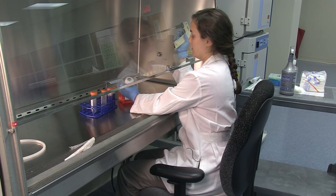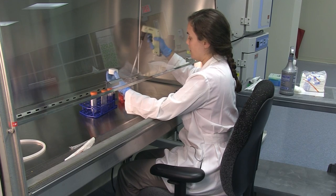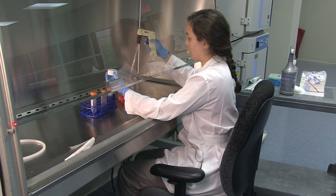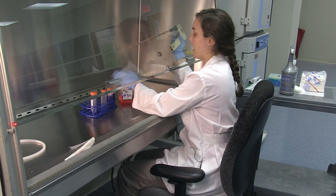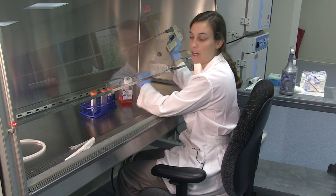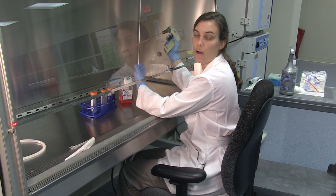Now that the media is open, use one hand to take off the cap of the media and use the other to draw out the media. When you're finished, you can put the cap back on. It's important not to pass over the top of the media bottle or any open container without the lid on, because this can cause contamination.